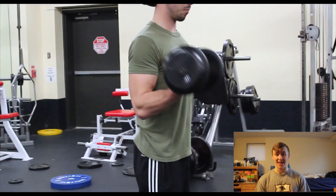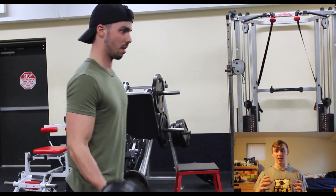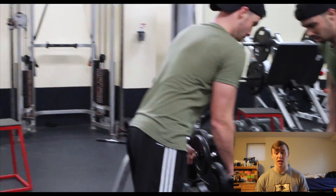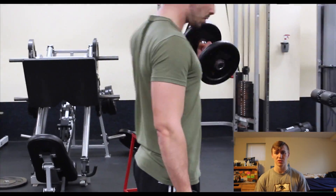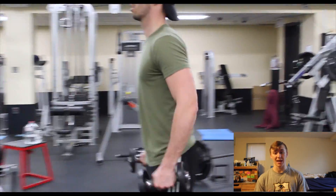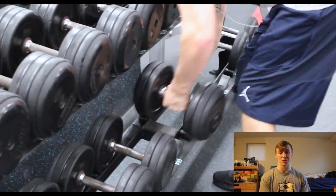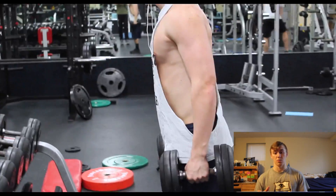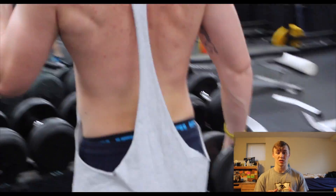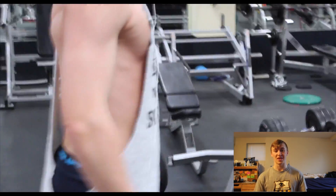Finally, our burnout ending bicep killer is what we call 'surfing the rack' — basically a huge drop set. You start with a weight you can do for 6 to 8 reps; I started around 35 to 40 pounds. After those reps, immediately put the weights down — no rest, maybe 5 seconds to grab the next set — and go again for 6 to 8 reps. Keep dropping 5 pounds all the way down to the 5 and 10-pound dumbbells. I promise you, 5 and 10 pounds will never have hurt so much.